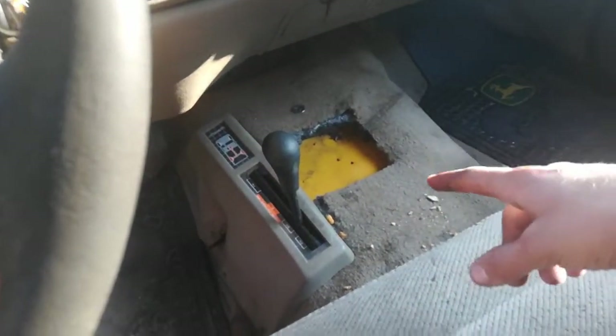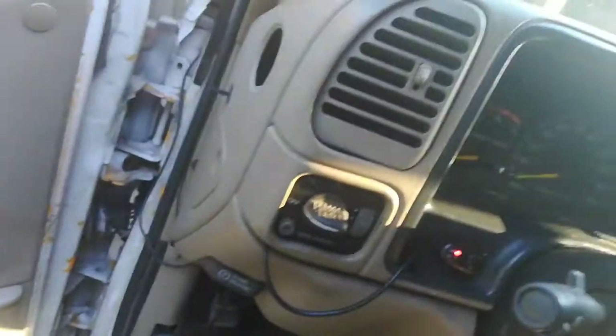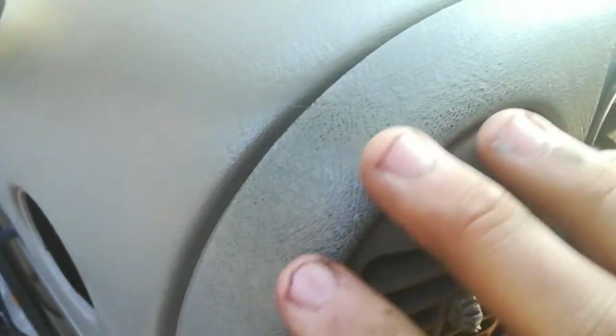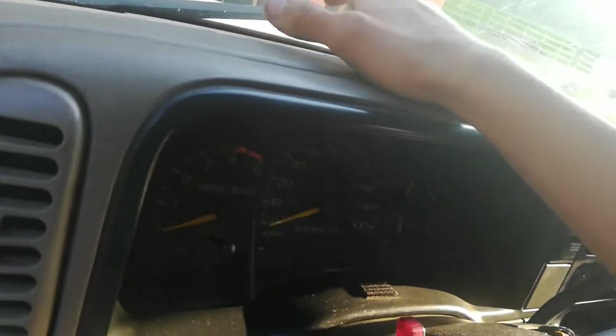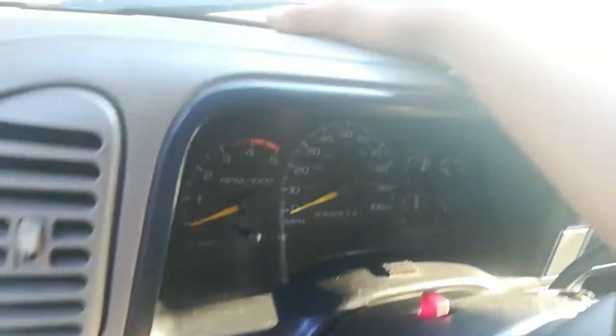Put new carpet in it, and it came out of a 5-speed truck so it has a hole cut in it. Put a new dash in too because the other one was really faded on top. This one came out of a truck I had a while ago — a '98 K1500 — and for whatever reason I decided I wanted a '95 dash in it. I'm kind of glad I did now because I have this pristine dash that's like new.